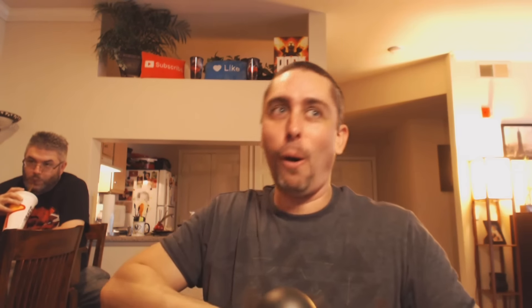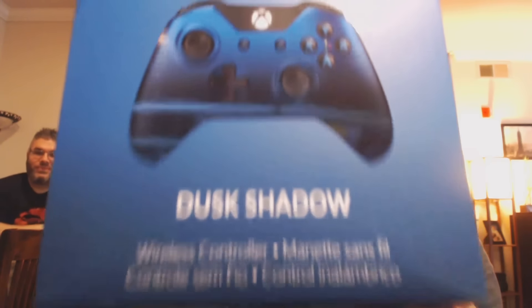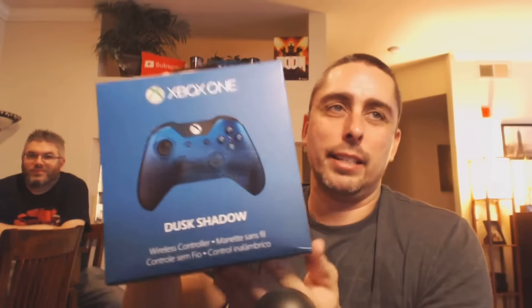So I got this Microsoft bag here. What did I get? I had to buy this — it's my early birthday present. Let's open it, shall we? All right guys, I know you guys like my unboxing videos. I'm gonna put the autofocus on.